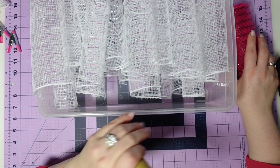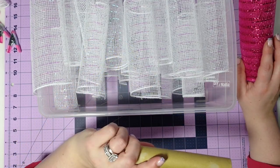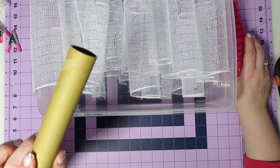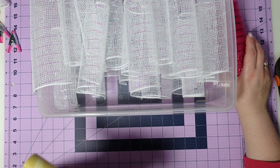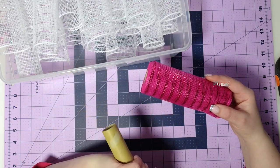I'm done cutting up my white deco mesh roll. I'm just going to be using one roll white and one roll pink. This one roll made 23 strips at eight inches each. Now I'm going to start cutting up my pink one.